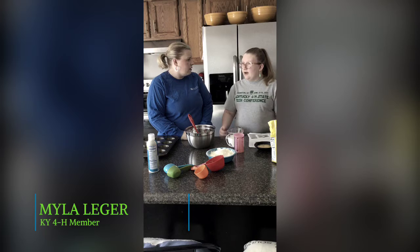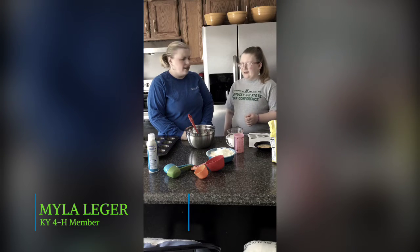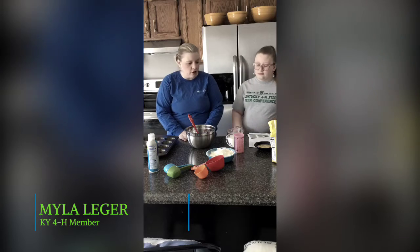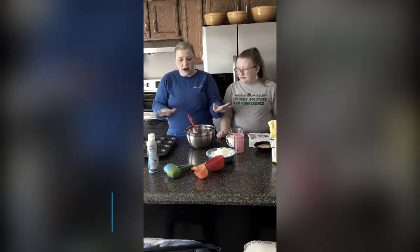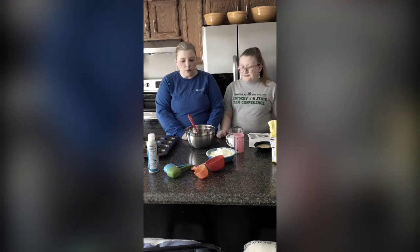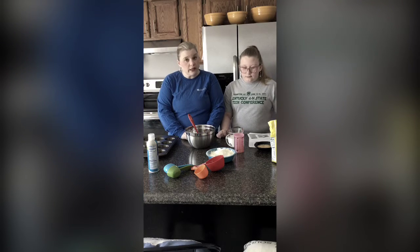Why is that important, Myla? We don't want hair in our food. That's nasty, isn't it? No, we don't want hair in our food. So, we've already washed our hands. We already have all of our ingredients set out and pre-measured, so we're ready to go.